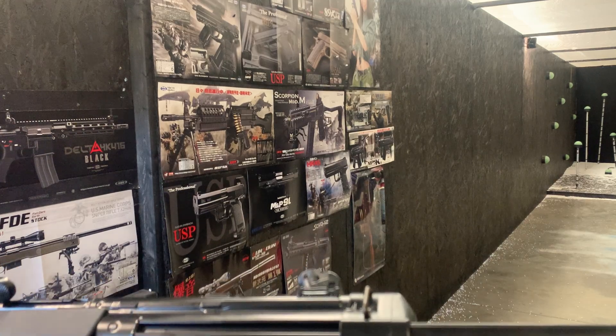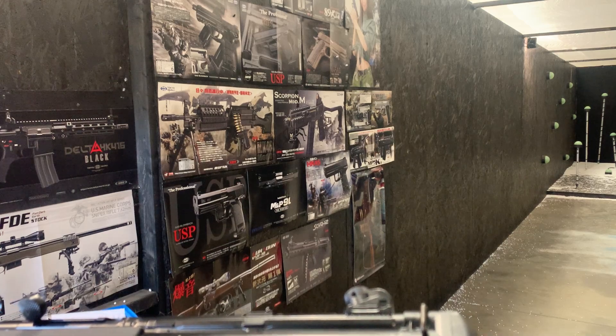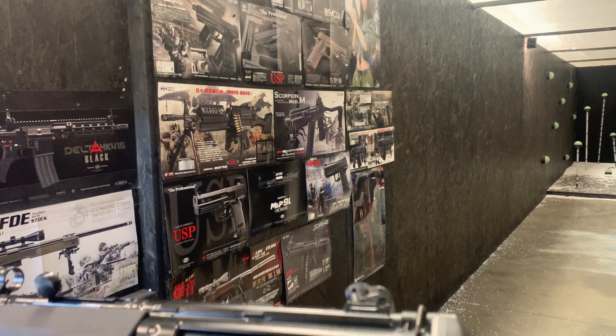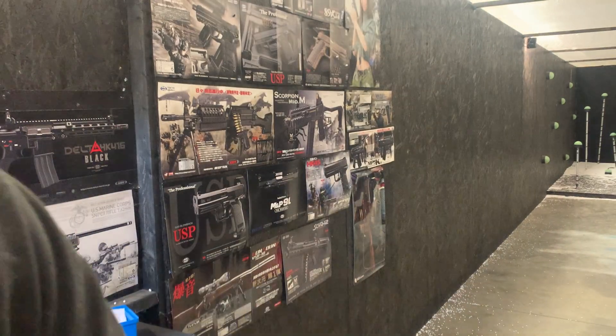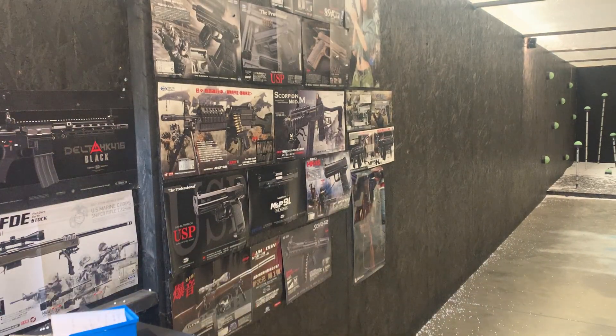We're just now ready to test — and it's also got the Prometheus high torque motor in this one. Just ready to get some rounds through it, which I've clearly forgot to fill.